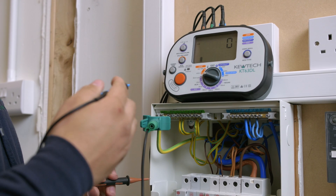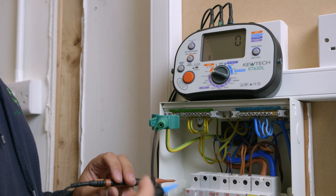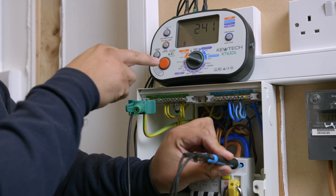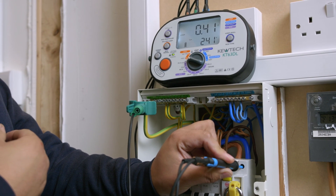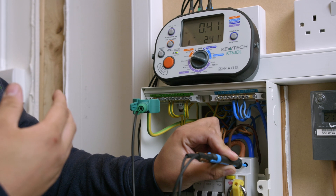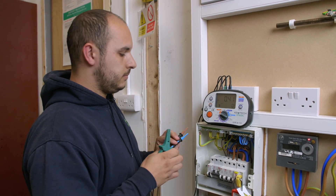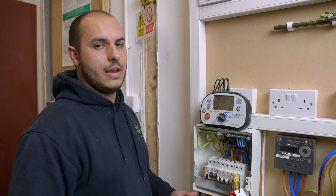This will display a voltage, but what we're after is completing a cycle and getting a value for our external earth fault loop impedance. The voltage is displayed on the test instrument — we press the test button and that reading is 0.41 ohms. In this case that is acceptable because we're dealing with a TNS system. We then come off the line conductor, off the neutral conductor, and then off our main earth. Once we've done that, it's very important to put the main earth back in before we move on to any further tests.